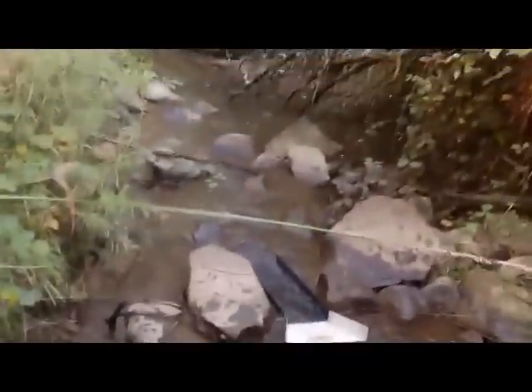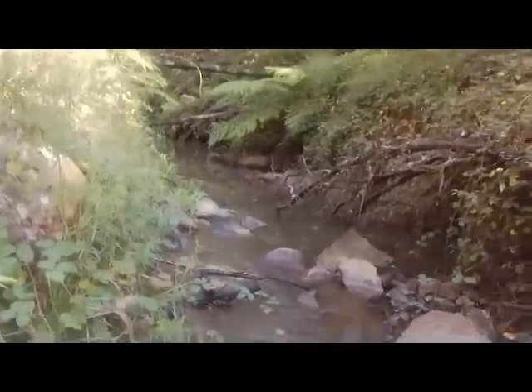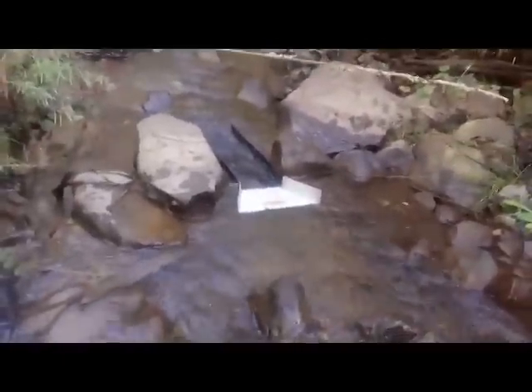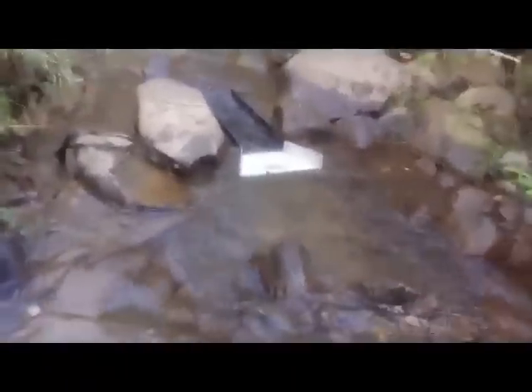Good morning, we're out exploring again today. This creek is pretty high up. I brought the easy sluice — it's a bit of a hike in here. We got a bit of rain so I knew I wouldn't need the power sluice. We had ice on the car this morning, it's freezing. This water keeps turning my hands purple, I need some gloves. And of course, as soon as I got here I filled my gumboot full of water.